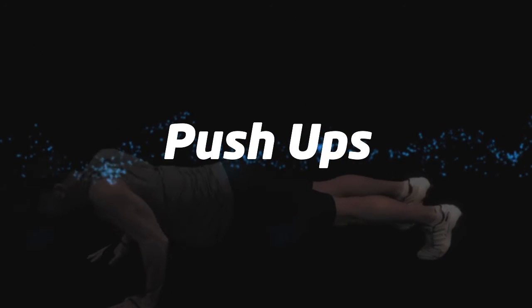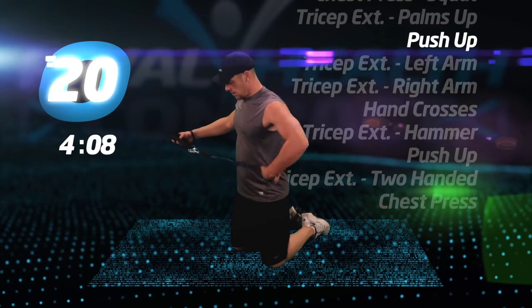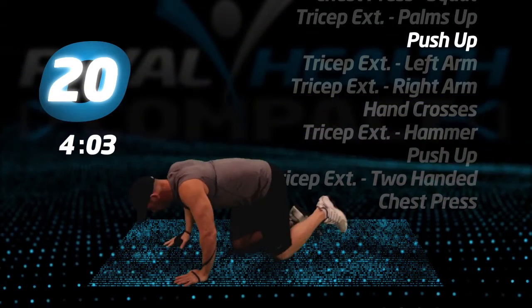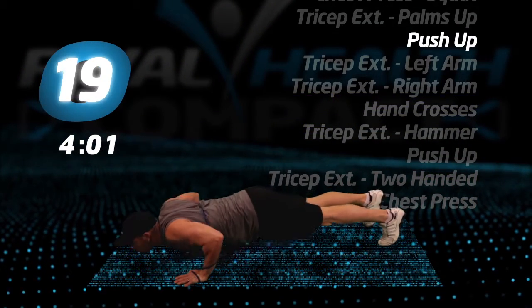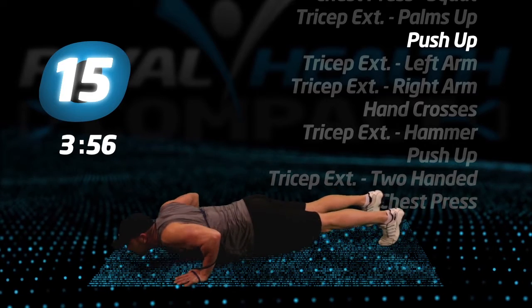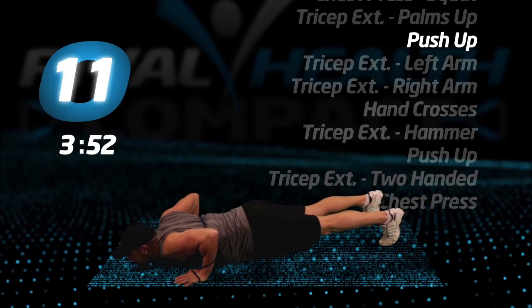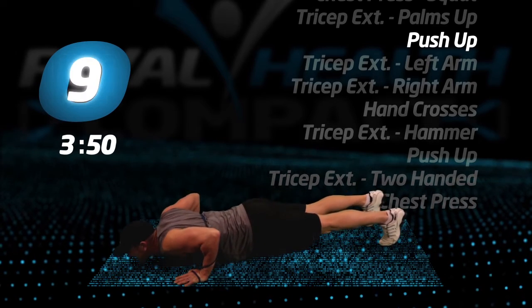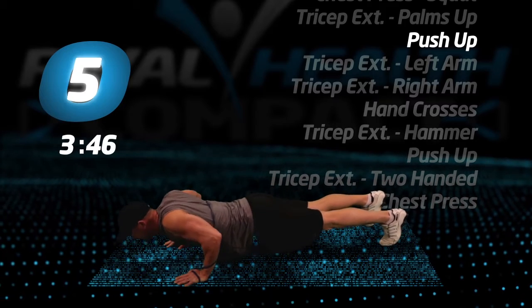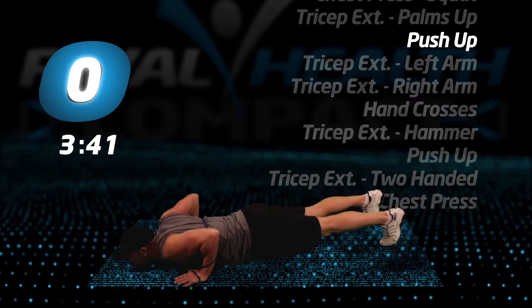Push-ups. If these are getting too difficult, you may do them without the tubes. Begin.